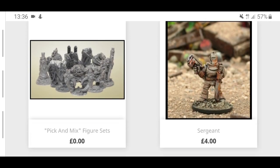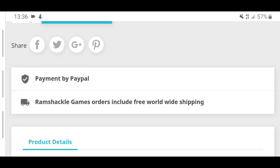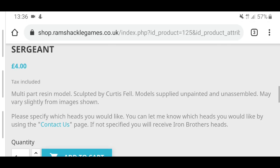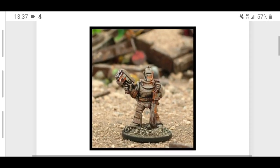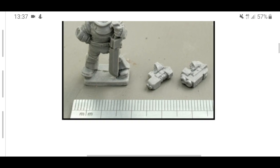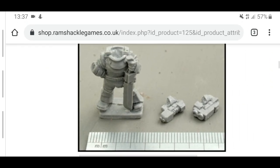The first thing on here is a sergeant for £4. What I should note — if we scroll down — Ramshackle Games orders include free worldwide shipping. So if you live in America, it's going to be free; if you live in Japan, it's going to be free. £4 includes delivery. Compare that to other companies — usually within Britain it's about £3 or £4 flat rate. So basically you get this model for free with delivery included. What you get is a very simple model with what looks like a bolt pistol or plasma pistol, and he seems to be holding either a power sword or a chainsword — you could play it as either.